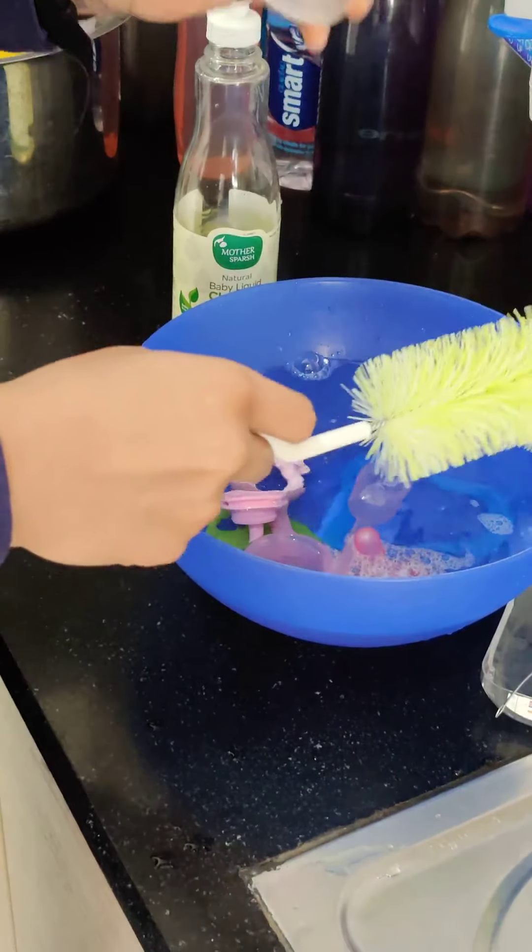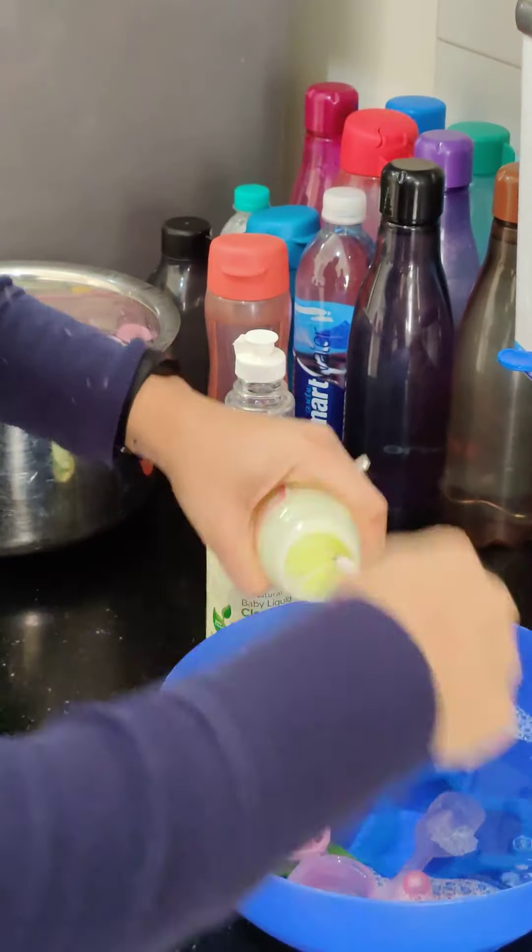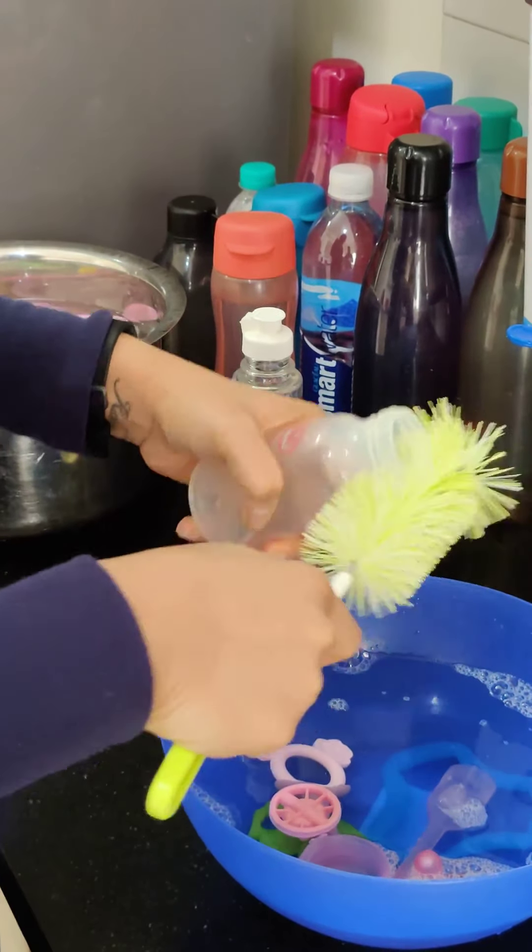You take a bottle brush. These are the Dr. Brown's bottles that I have spoken to you about. You clean them properly from inside. Make sure you clean their rim also.